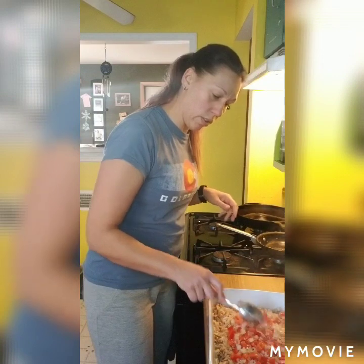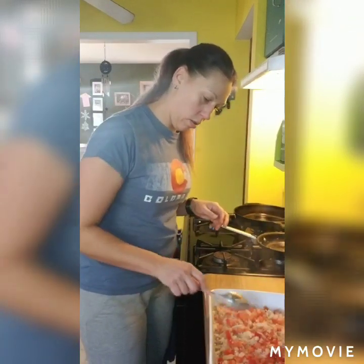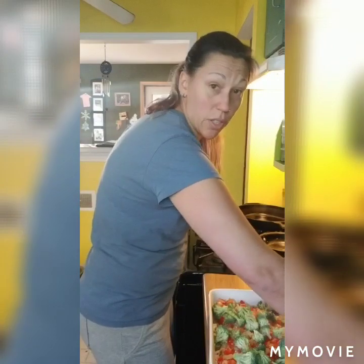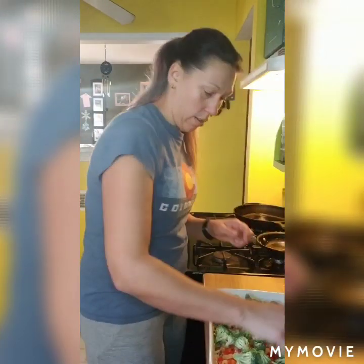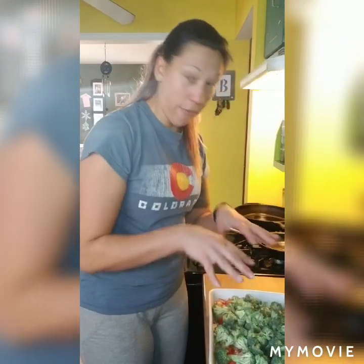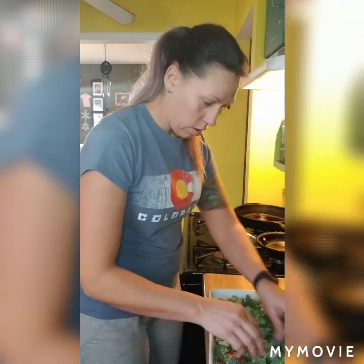Spread the red pepper and onion mixture out over the top of the potatoes, and then put on the broccoli. In the recipe it does say to split up your potato mixture, but because I'm not using as much as they called for, I'm just doing one layer. If you were following the recipe exactly, after the broccoli you would put another layer of potato mixture. Now I'm going to get my egg mixture mixed together, and then pour that over the top and put it in the oven.